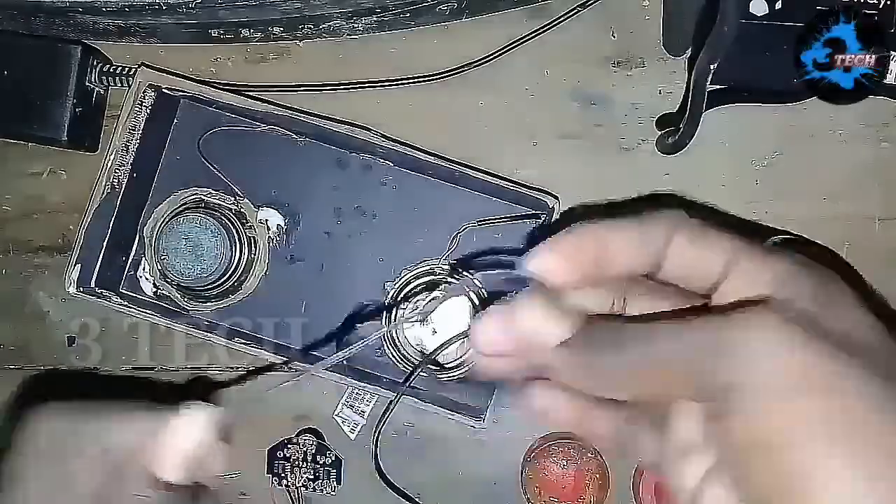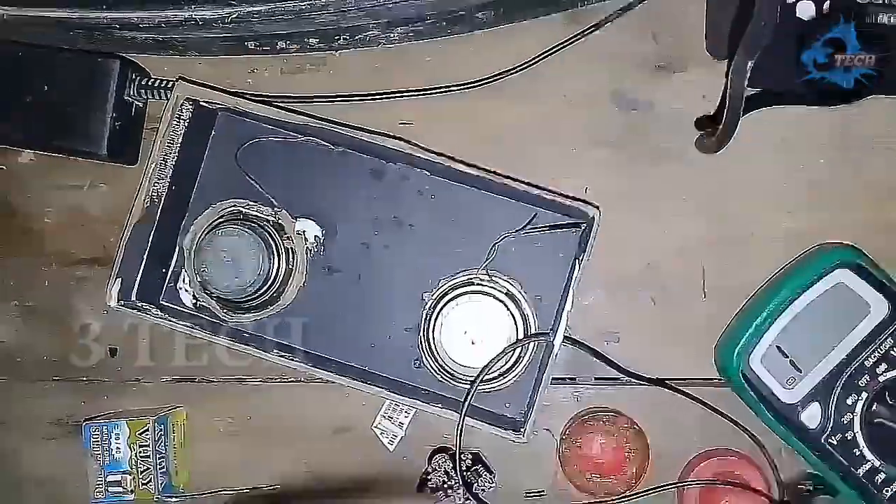Next, we have a USB cable. This cable provides the power connection.